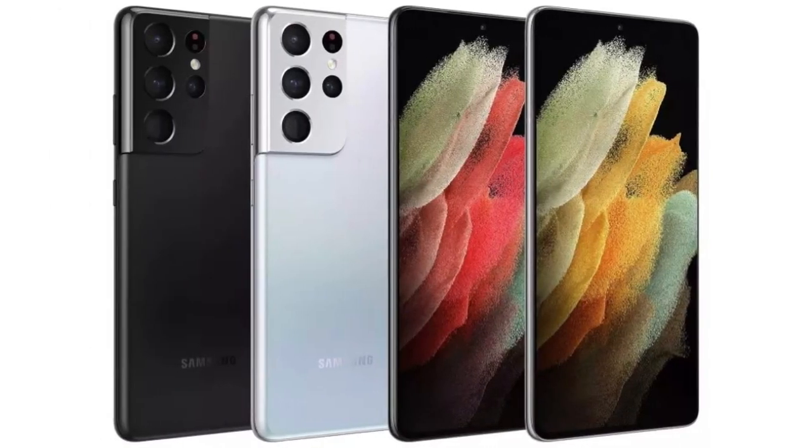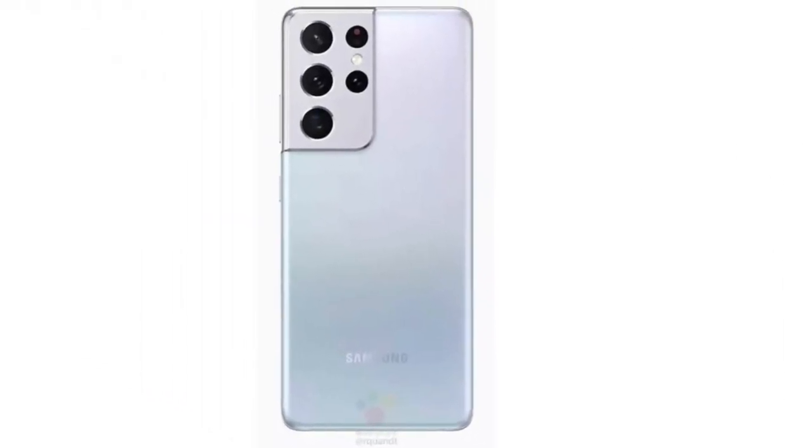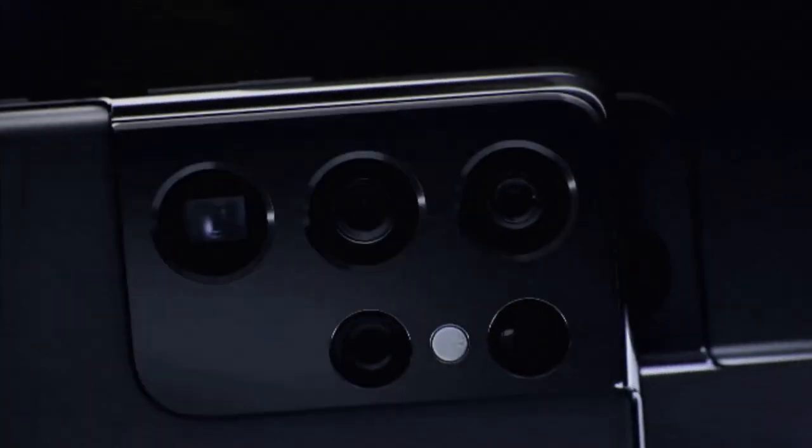Hi guys, in another video by EmTechPro, today we will talk about everything you need to know about the Samsung Galaxy S21 Ultra. A new leak has revealed the specs for the Samsung Galaxy S21 Ultra and what looks to be official marketing images of the upcoming flagship phone.